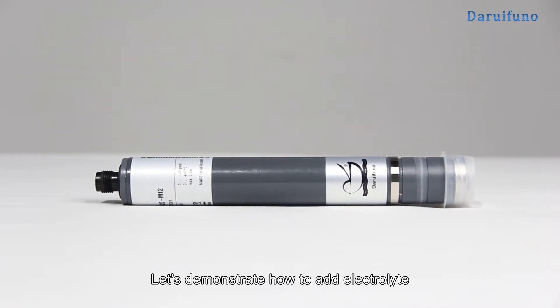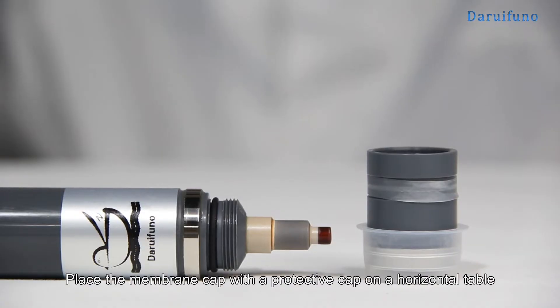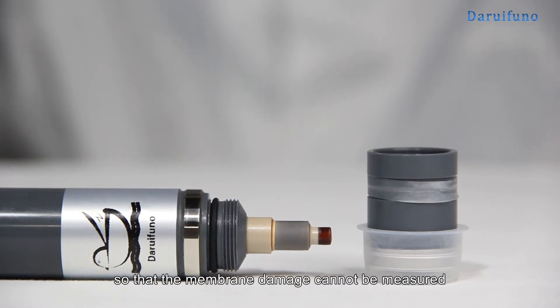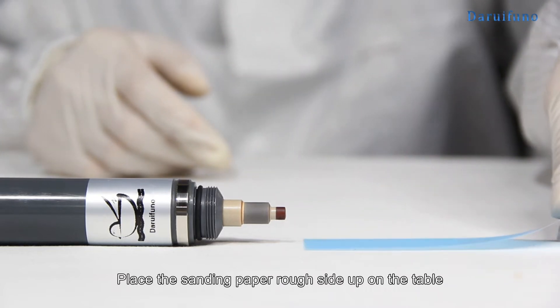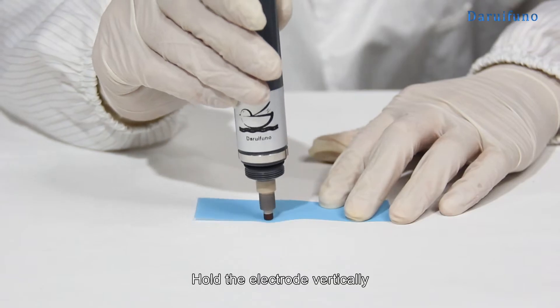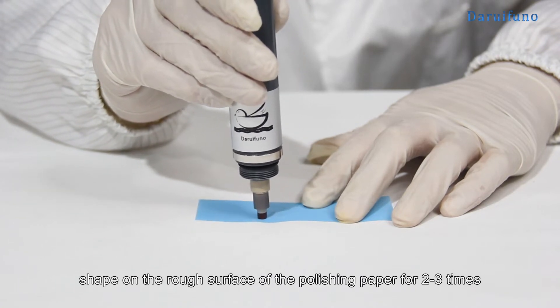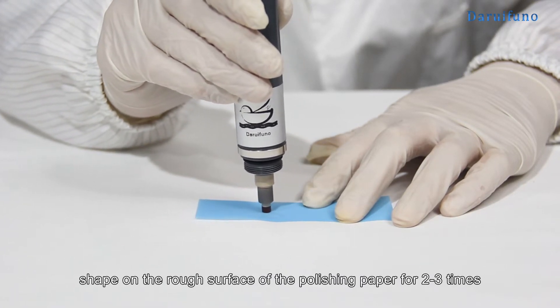Let's demonstrate how to add electrolyte. First, remove the membrane cap. Place the membrane cap with the protective cap on a horizontal table. Do not directly touch the membrane of the membrane cap to the table, so that the membrane cannot be damaged. Place the sanding paper rough side up on the table. Hold the electrode vertically and grind the working electrode back and forth in a figure-eight shape on the rough surface of the polishing paper for two to three times.